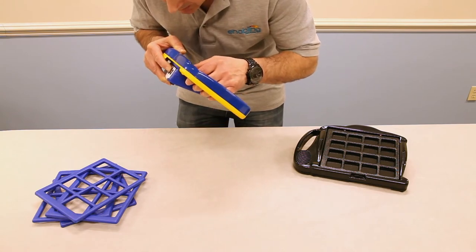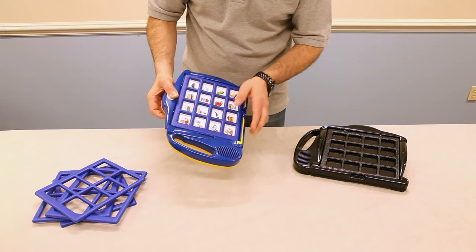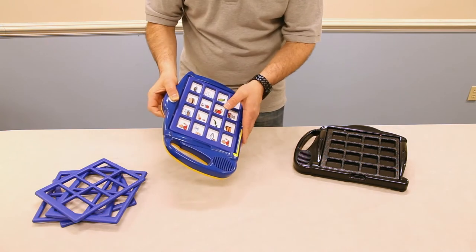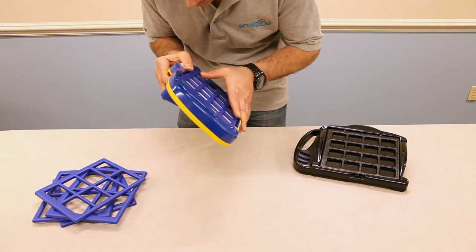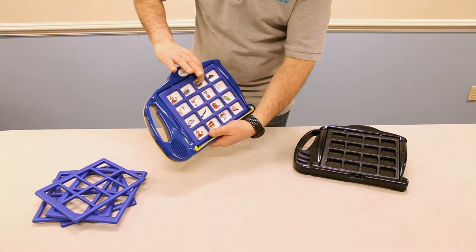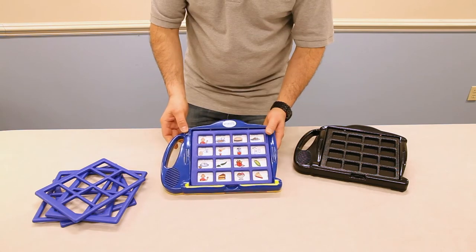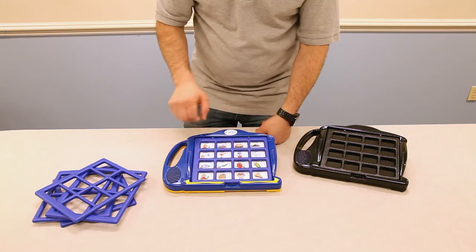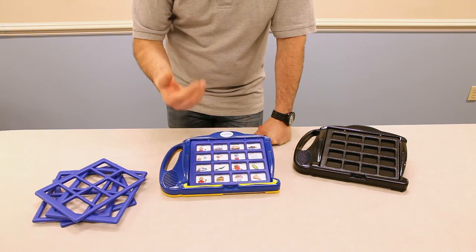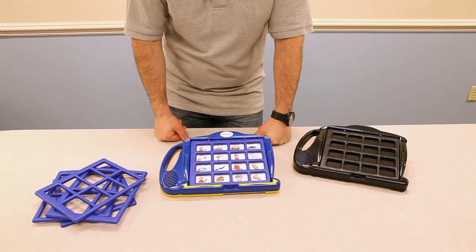Let me demonstrate. [Recording demo: 'My name is Jimmy, what's yours?' / 'I would like a chicken patty.' / 'Hamburger, spaghetti and meatballs.' / 'I'm thirsty, can I have a drink?'] Also note that the more message choices you have, the shorter the record time is. As you go with fewer messages, you have an increased amount of record time. On the 16-frame, you have roughly just under 3 seconds to make a recording.